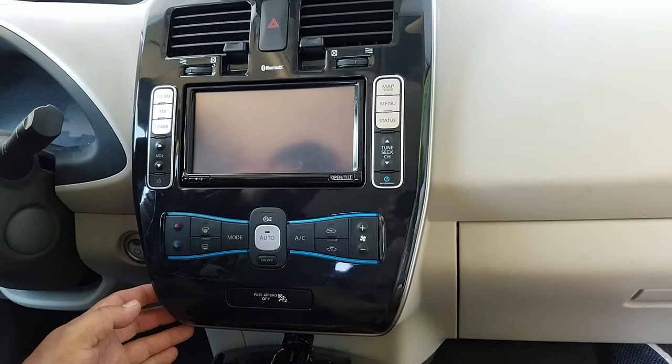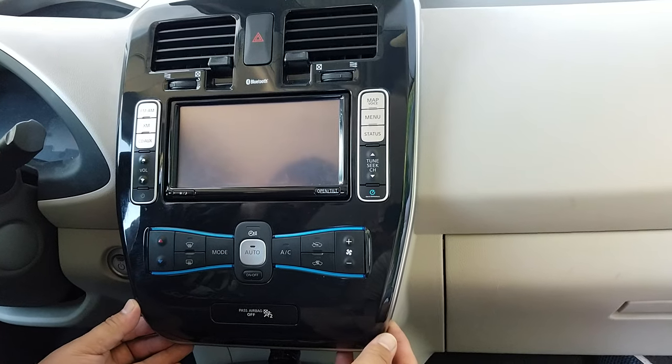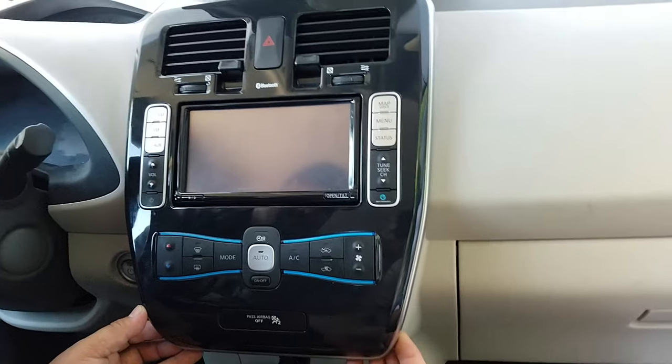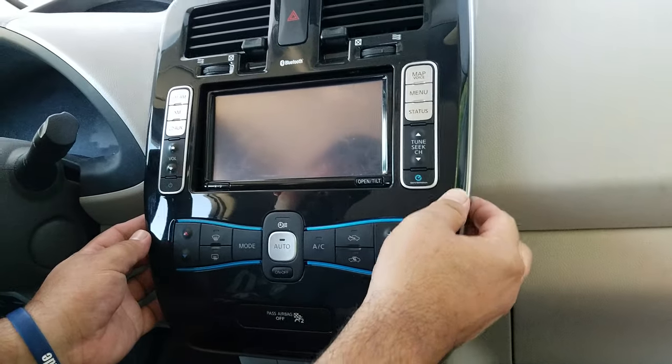All you need to do is insert your fingers right underneath the whole control panel for the AC and the radio, and then pull it forward. And that's it.